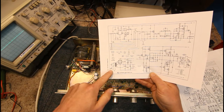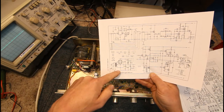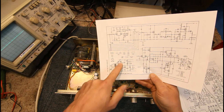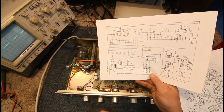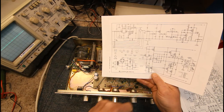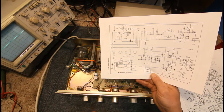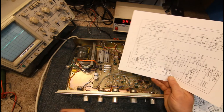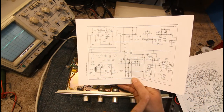So all we've got is: power switch, transformer, bridge rectifier, and this has got a couple of Zener diodes to get a couple of low voltage rails — plus and minus 15 volts — just to run the preamp section and things like the phono preamp. We've got a couple of 4700µF 35-volt filter caps, and it looks like the fuses are actually on the output stages — there are four fuses in this.